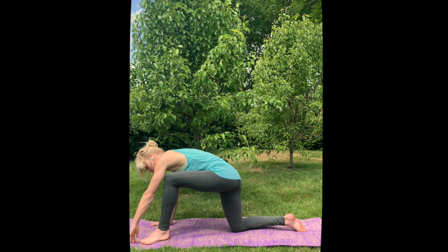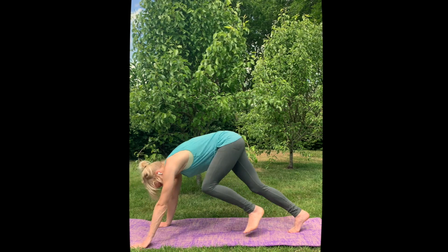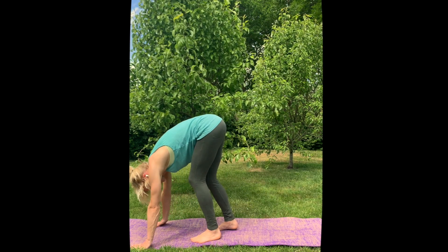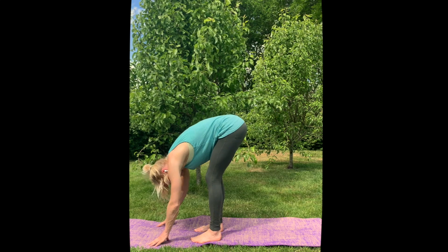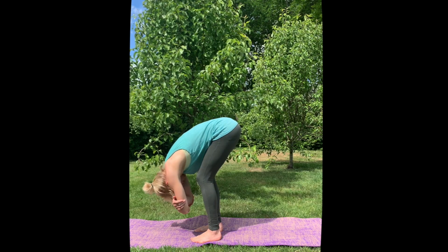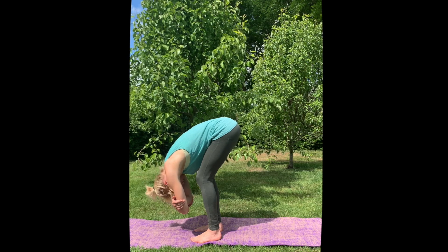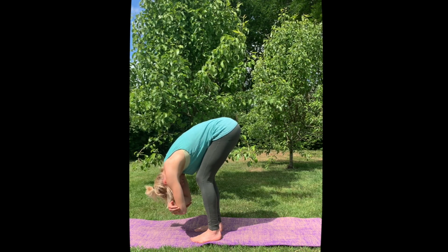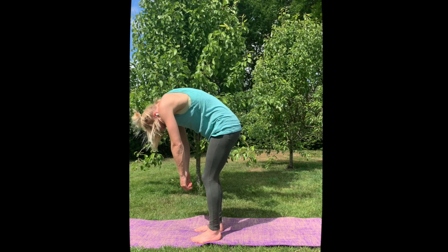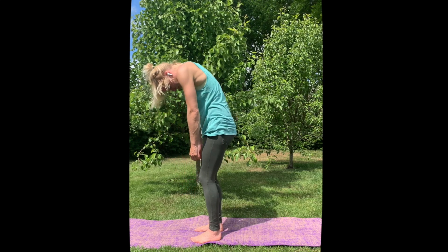Slowly walk your hands back, step your toes, step back into downward dog. Then slowly walk your feet towards your hands. Make sure your knees are a little bent, take a hold of your elbows, and just relax your belly into your thighs. If you want to shake your head, just a little. Release your hands and very, very slowly come up, keeping your chin on your chest, keeping your nose down. Then roll your shoulders in big circles, and big circles back.